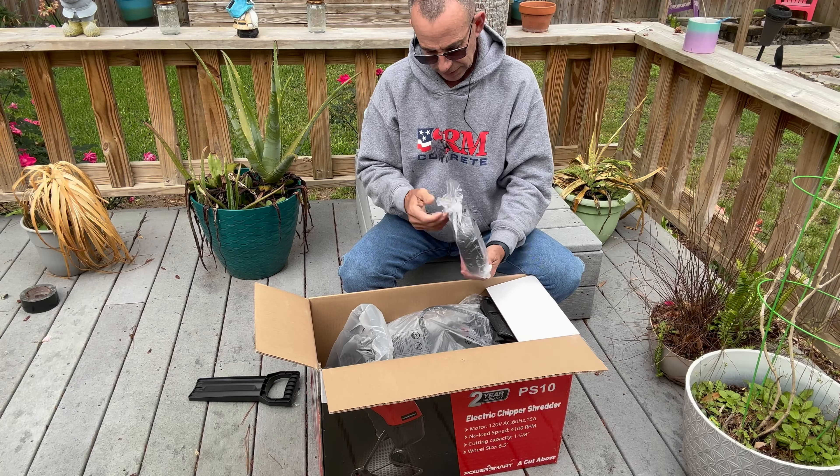And like most of their equipment, it tells you right on here nice and big that if you have a warranty issue, you've got to put it back in the box. So we're going to go ahead and attempt to assemble this thing and see what it's going to take, and do a quick little demo just for the heck of it.